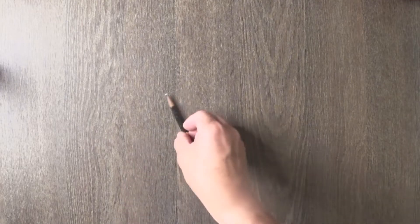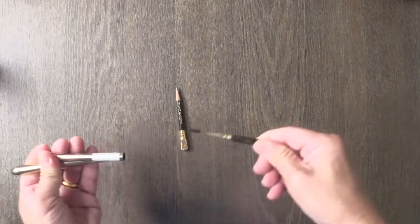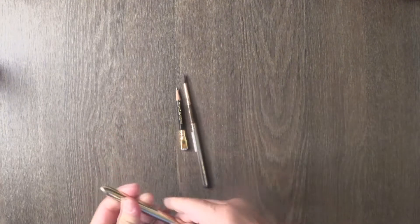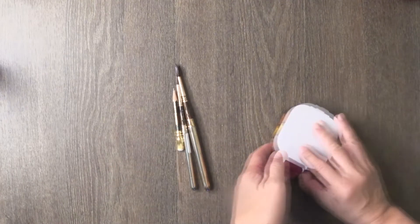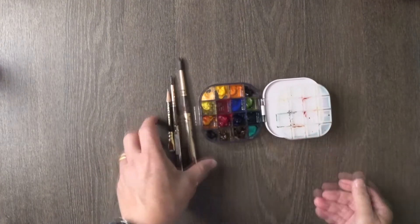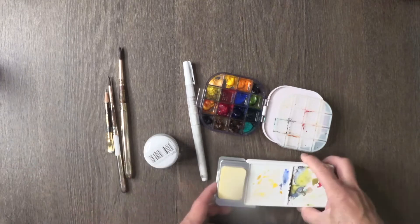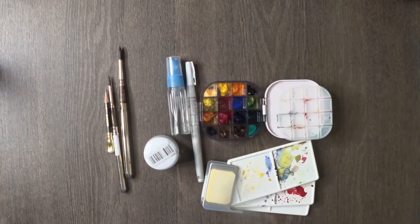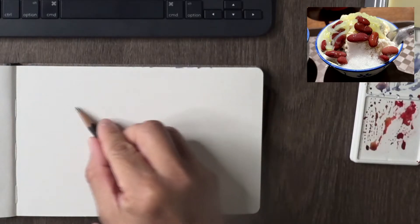Let me quickly go through my materials: Palomino Blackwing pencil, two Escoda brushes in size 4 and size 8 — I use them quite a bit these days — and of course the 16-color palette (more info in the linked video), a white gel pen, opaque white from Copic, and a spritzer. That's the material I'm using for this tutorial.